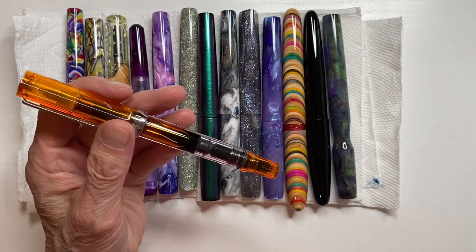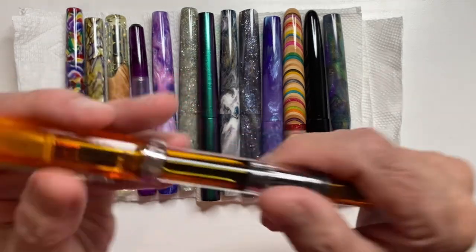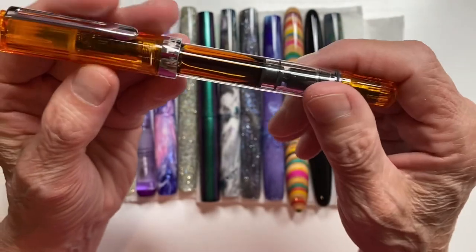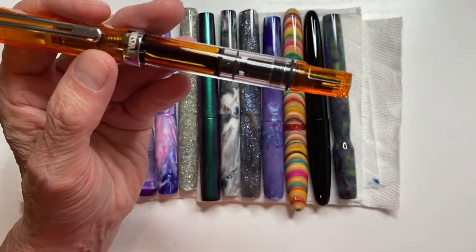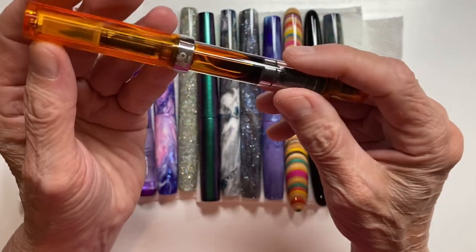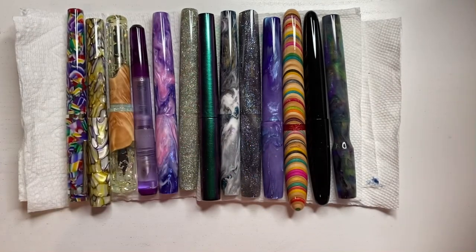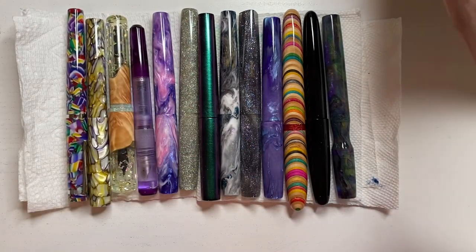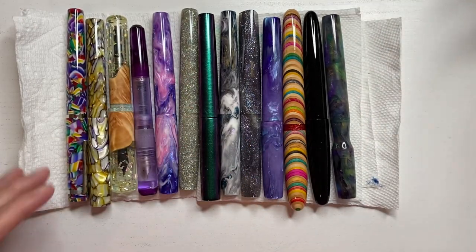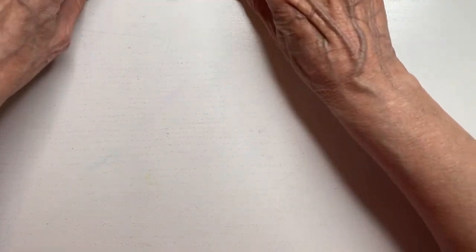It's still springtime because our lows are only in the upper 60s to low 70s. In the summertime it'll be 95 or 92 and our low will be 79 or 80. So that's why — look at this — we're on fire. There's a play on words there. So that is my currently inked.